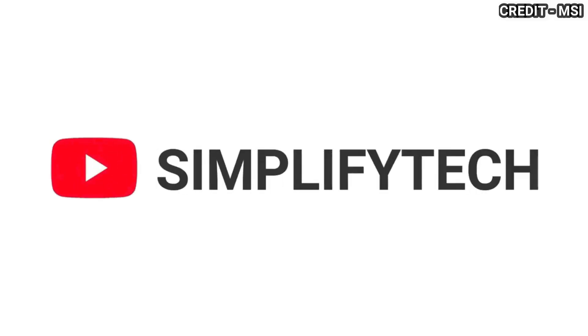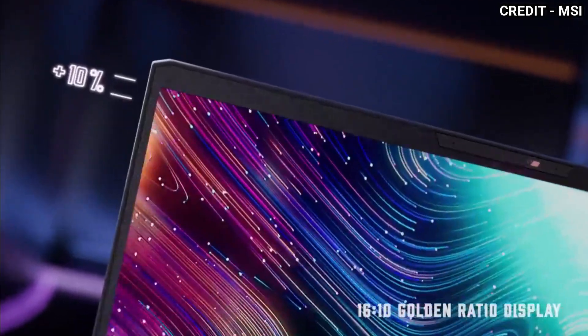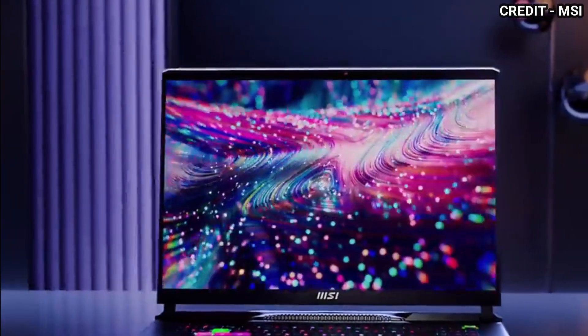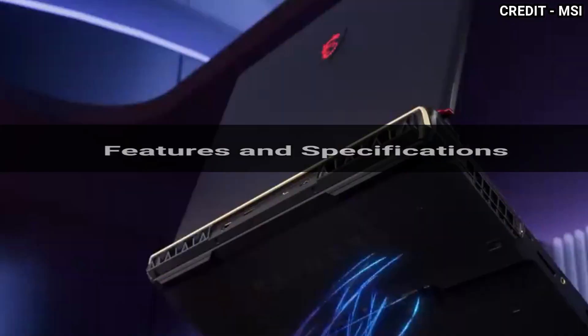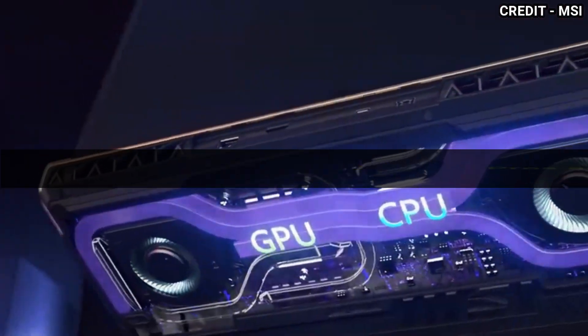Hello and welcome to Simplified Tech. I hope you are having a great day so far. In today's video, we will be talking about the new MSI Raider GE78HX Gaming Laptop in detail with all its features and specifications, as well as its pros and cons. So without wasting any time, let's get started!